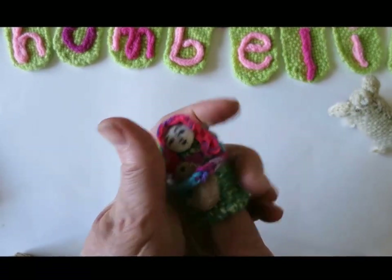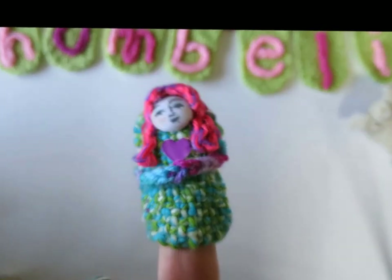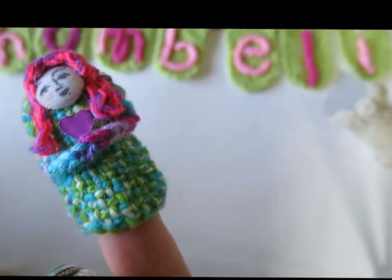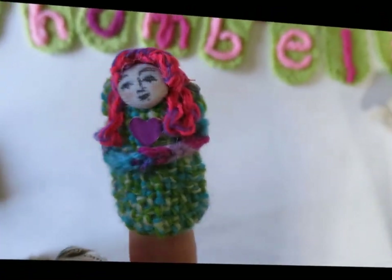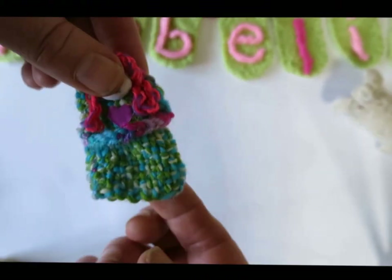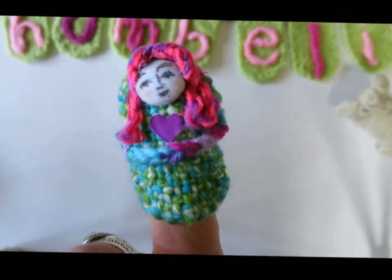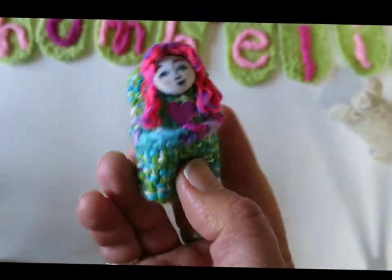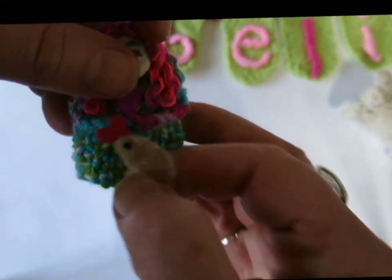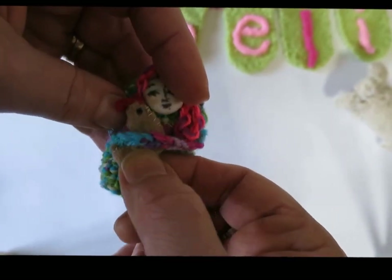Along with the instructions comes how to make the Thumbelina basic finger puppet or doll. If you choose to stuff the doll and sew it shut, then it's a doll. If you leave the lower edge open, then you have a dear little finger puppet. What you decide to do with the face, hair, and colors will make all the difference — it'll become totally uniquely yours.